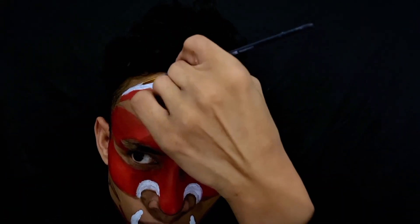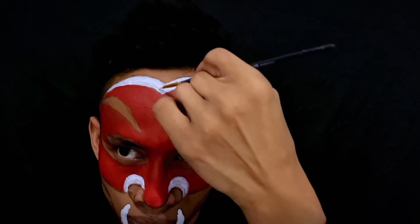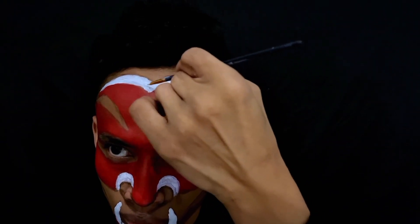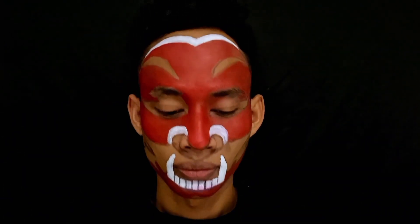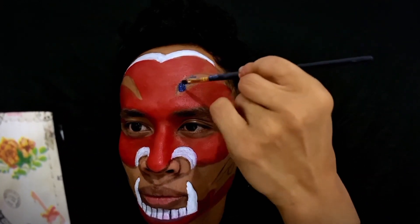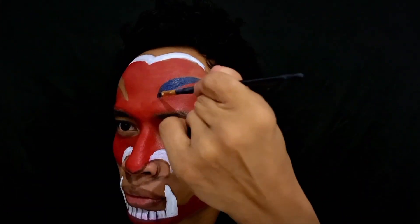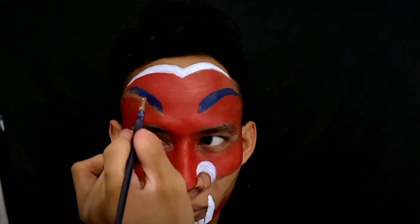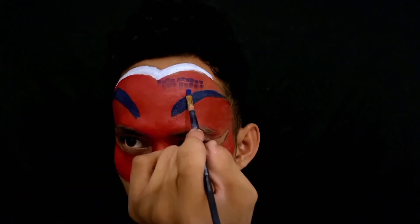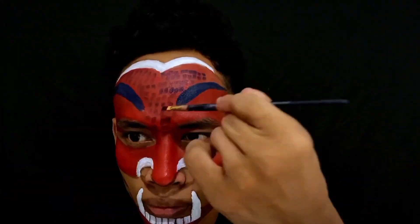Ini saya buat warna biru sebenarnya, tapi warna birunya terlalu tua jadi kelihatannya hitam. Nah, kita ikuti aja polanya yang sudah kita gambar tadi, kita kasih dikit-dikit biar tidak terlalu merah banget, nanti kita ratakannya jadi agak lebih ada sedikit gelap. Seperti ini, jadi tidak merah-merah, jadi agak ada hitam sedikit, jadi lebih gelap si warna merah ya guys.